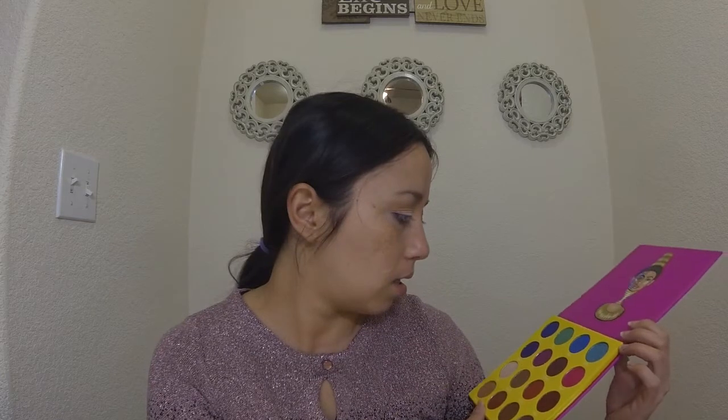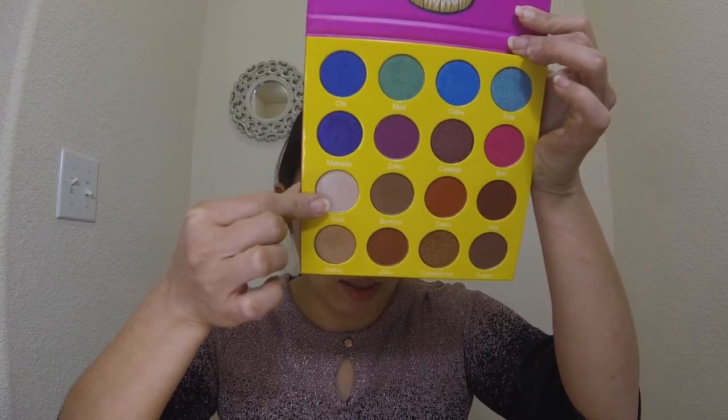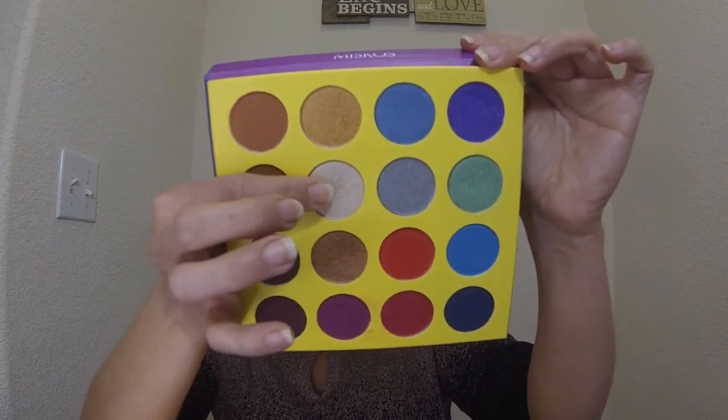Now I am going to choose a lid color. For the inner corner of my lid I'm going to use this light color in the Juvia's Place palette called Giza, and I am going to use the lightest shade which looks pretty similar from the Miskos palette. I'm going to apply both with my finger just because I want them to pop, and I'm just placing it in the inner corner of my eye. That's Giza from the Juvia's Place palette.